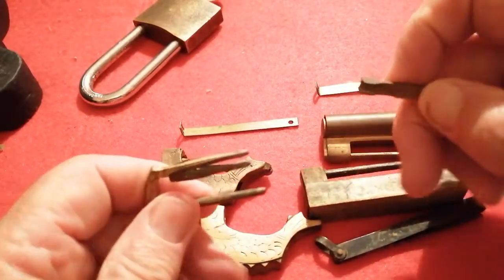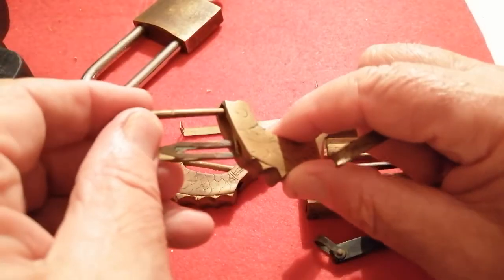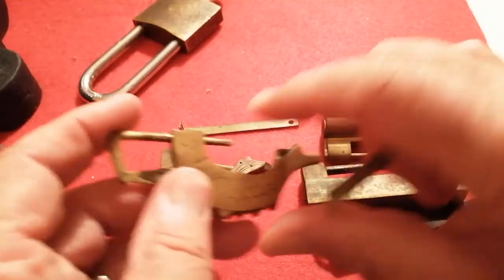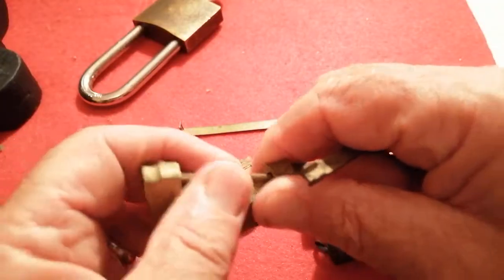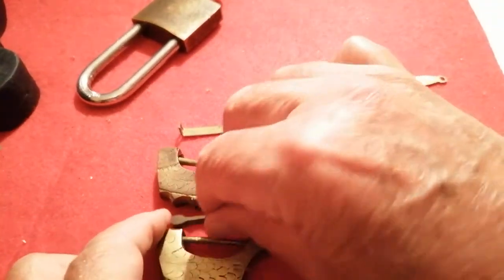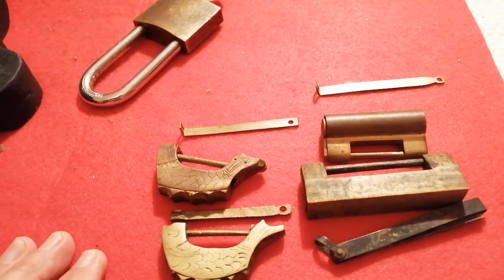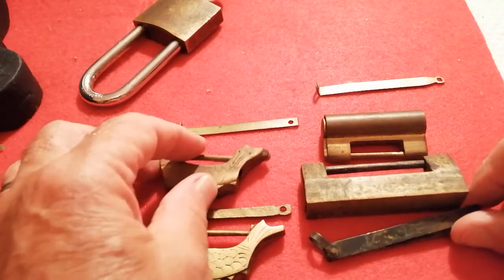So the question is: do we have any ready-made picks in our armory which would do to pick these? The answer is absolutely not. I hope you've enjoyed looking at my Chinese locks.